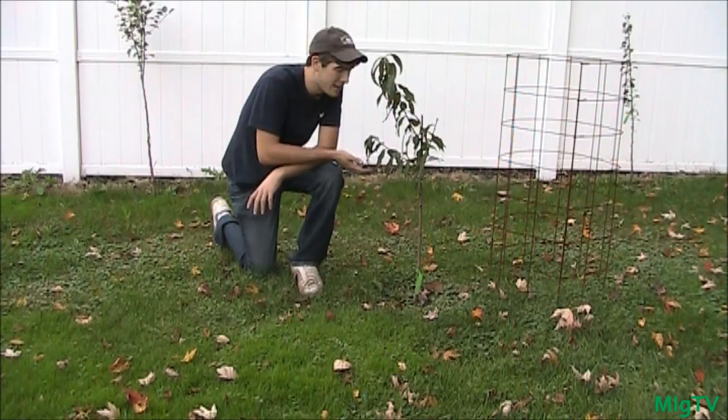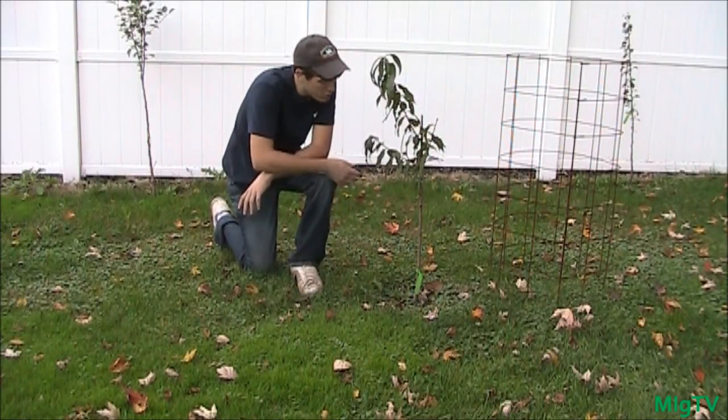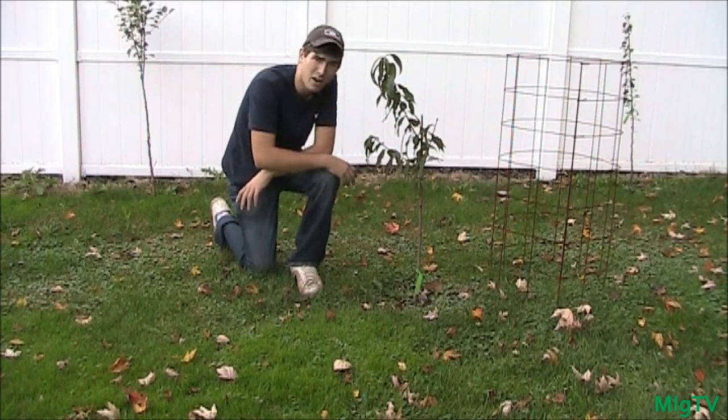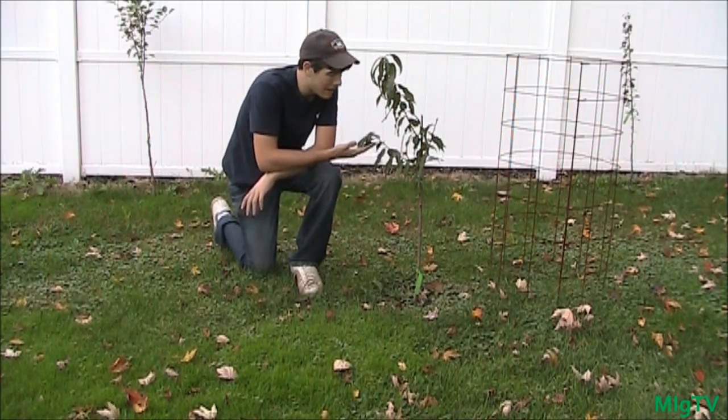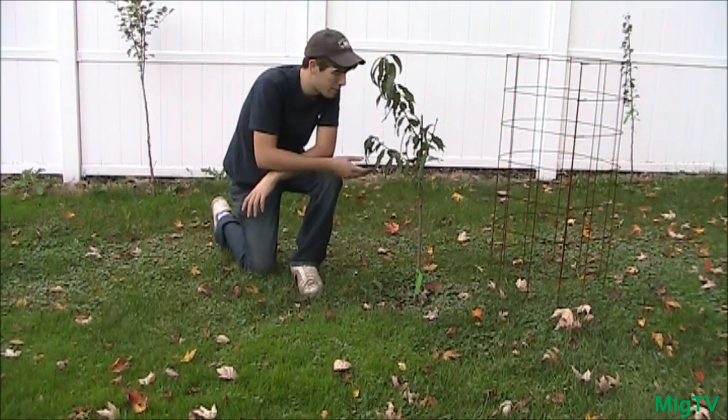I devised a plan to protect them, and this plant right here is one of my peaches. It's a great example of one of those small seedlings that is just prime for a deer. Obviously once it gets bigger I don't have to worry about it much, but right now every part of this tree is considered a soft bud and I want to protect it.